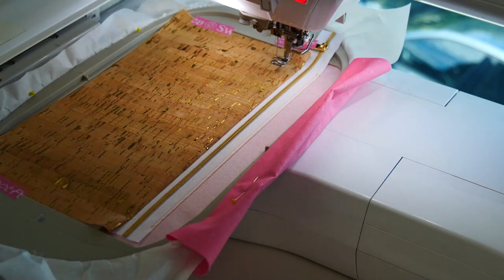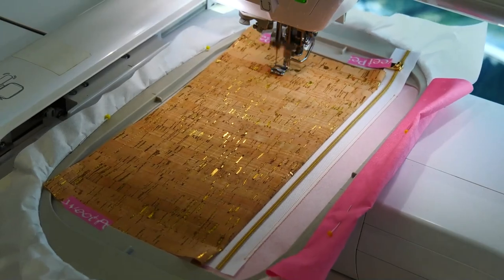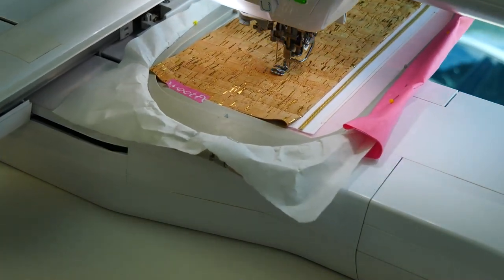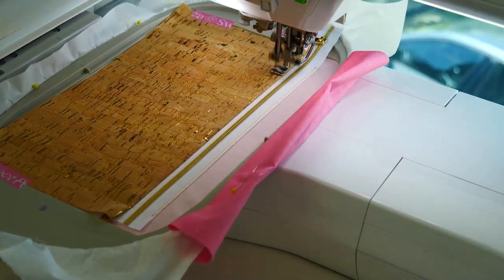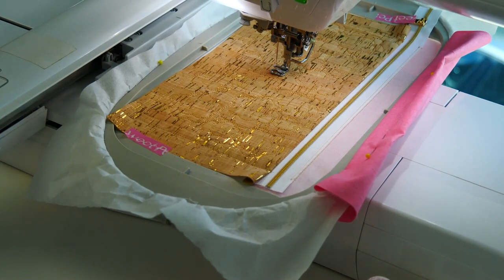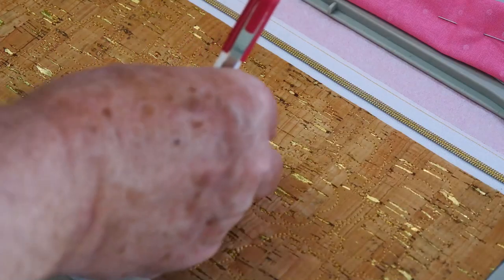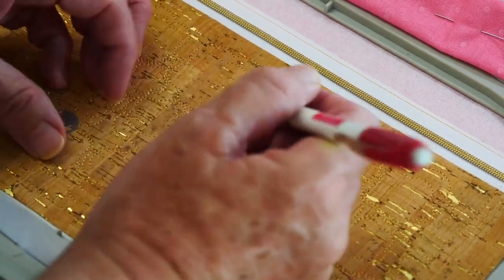Now we're just going to trim a little bit of that cork off because it looks like it was too big. We're just doing our quilting on the front of our front panel. When this is finished the machine is going to stop and I'm going to change thread colour, and we're going to put the cross in to show the position for the opposite side to the magnetic closure. You can just sort of see those red stitches.